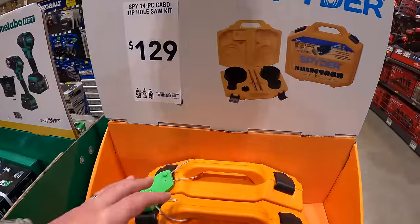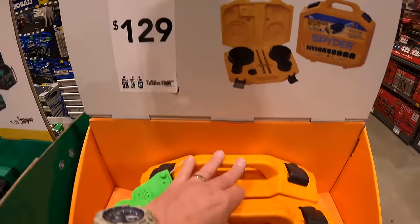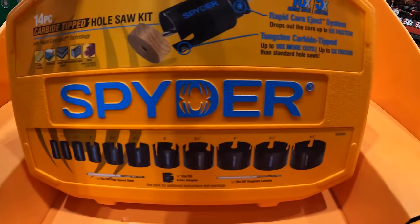$129 for the Spyder 14-piece carbide-tipped hole saw kit, and it comes in a hard case.